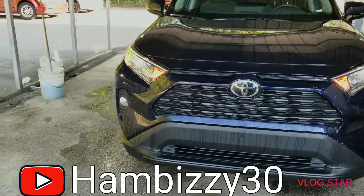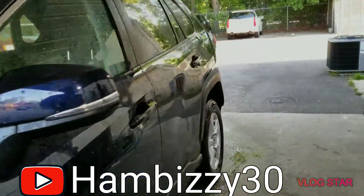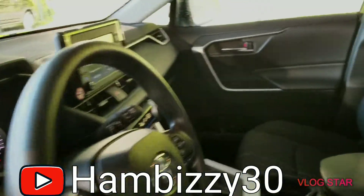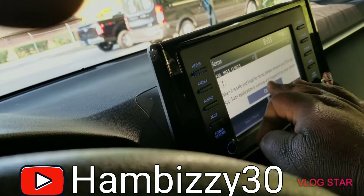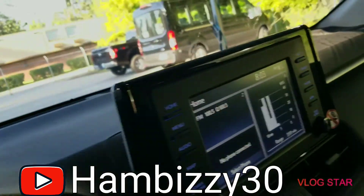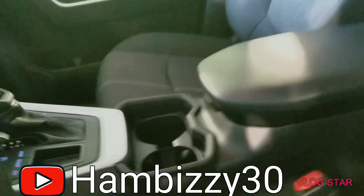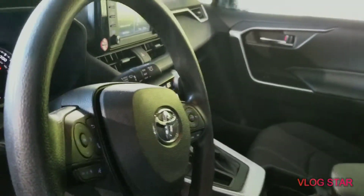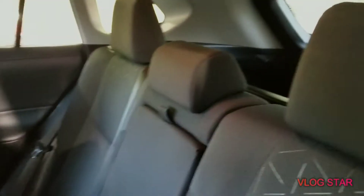LED headlights. I'm taking you to the interior — turn on the radio. Nice touch screen, looks like a tablet. Got the sunroof. Regular cloth seats.